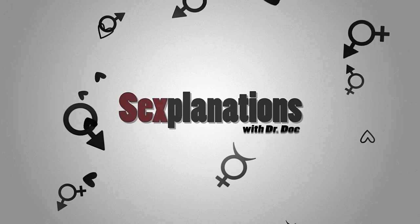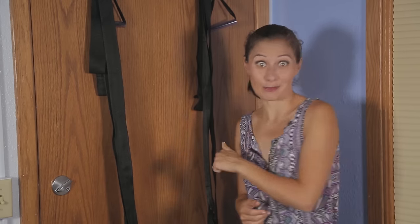This episode of Sexplanations is sponsored by AdamandEve.com, a super store for your sexual adventures. As you may know, I have a sex swing on the back of my office door. Today I want to show you how to use it — sort of. I'll be clothed and demonstrating without partners.